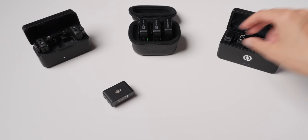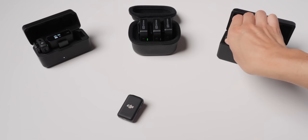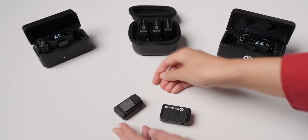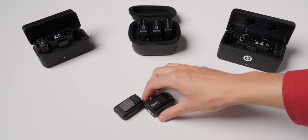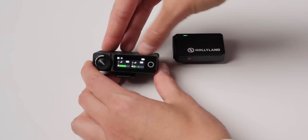The build quality on the Hollyland Lark Max is probably the best of the group as well. It has a matte black finish. The receiver body is plastic, but the shoe mount is all metal, and the transmitter also seems pretty well built. It isn't shiny like the new Rode Wireless Pro. It does say Hollyland on it, which I'd prefer not to have if it's going to be shown on camera, but overall, build quality is solid.